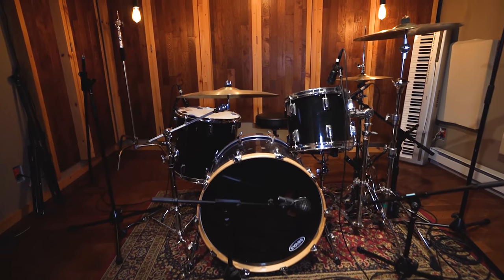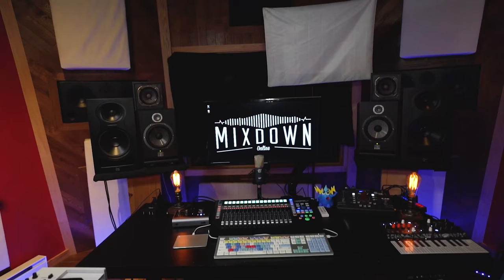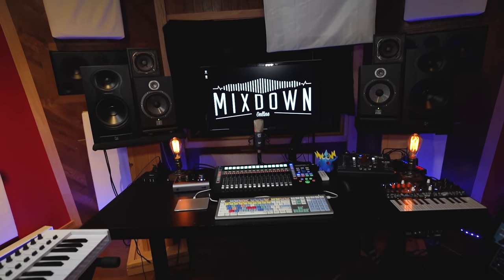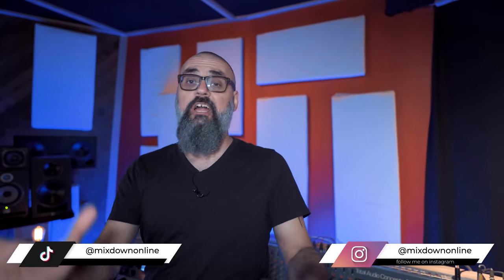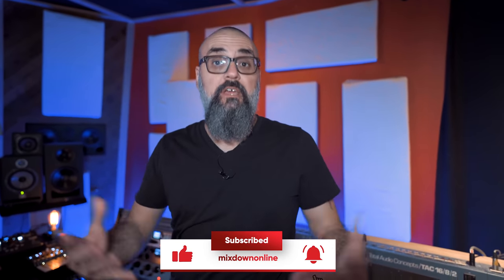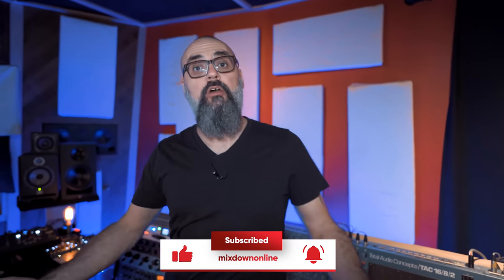This is exciting — it's studio tour time. Hey, what's going on? Chris here from Mixed Down Online. Hope you're going to enjoy this video because it's a Studio Tour 2021. A lot of people have asked me to do a studio tour video because the last one I did was like maybe three, four years ago, so I was overdue to make an updated video on my studio setup.